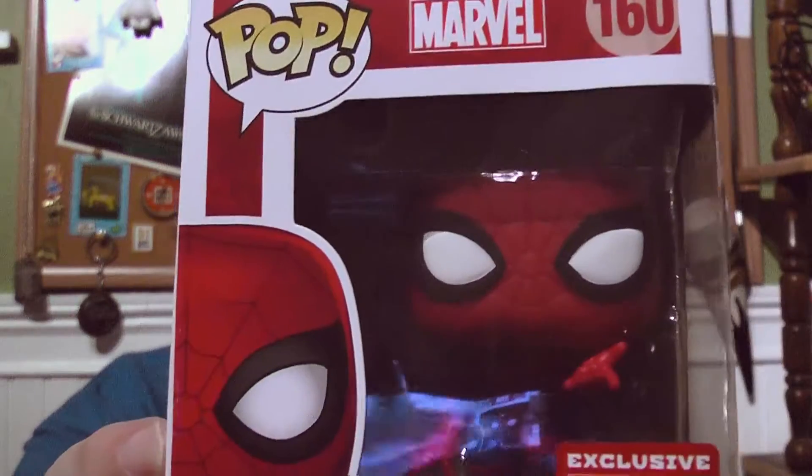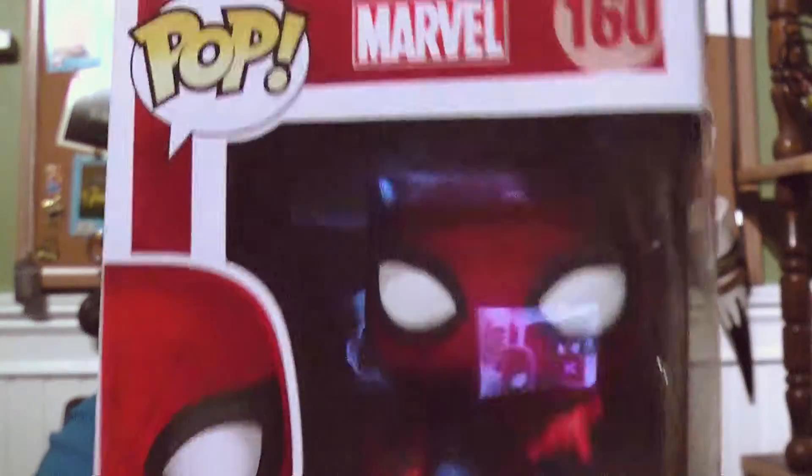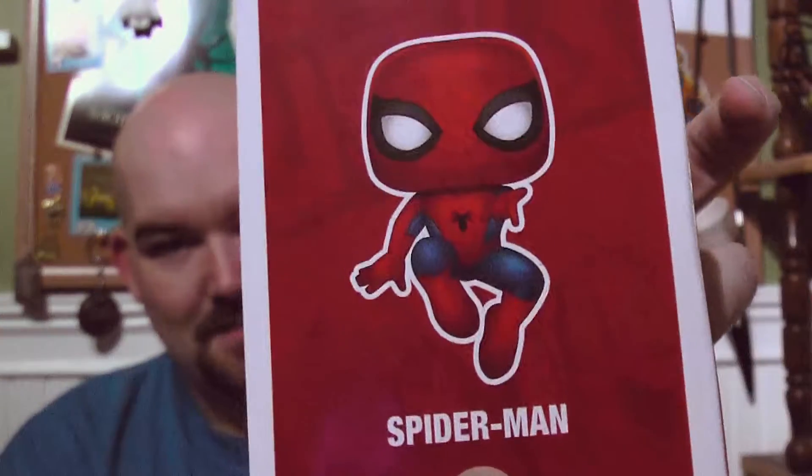With this Spider-Man pop, there are two things that actually make me kind of like it. One is there are no circular eyes — he actually has the Spider-Man eyes. The original Spider-Man pop is the ugliest thing I've ever seen, with the Spider-Man eye and the little circles in it. This is how you do Spider-Man's eyes. The second thing is he's jumping — he's got some personality, he's doing something. He's in a nice classic Spider-Man pose, so you get a sense of his character and personality. For those two reasons, I actually like this pop, and I may actually keep it.